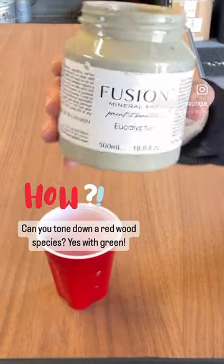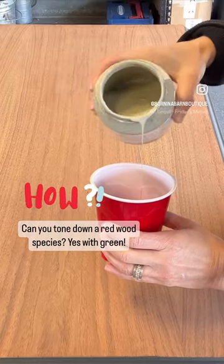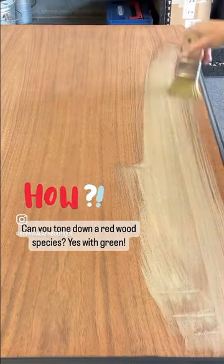Here I'm going to show you how I went ahead and toned down a very red piece so I could stain it light and not have it turn pink. I used green — here I'm using Fusions Eucalyptus, but you can use any light green you want.